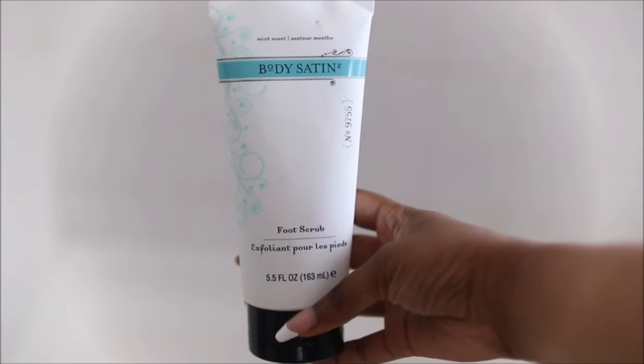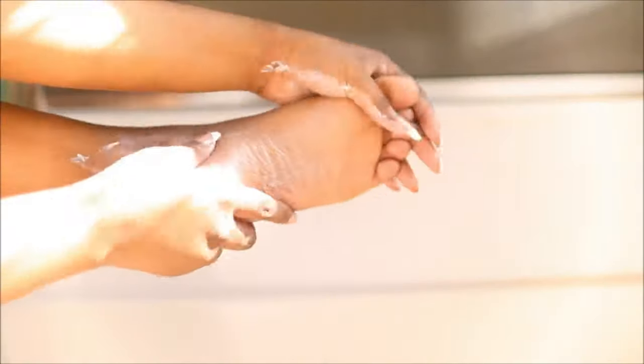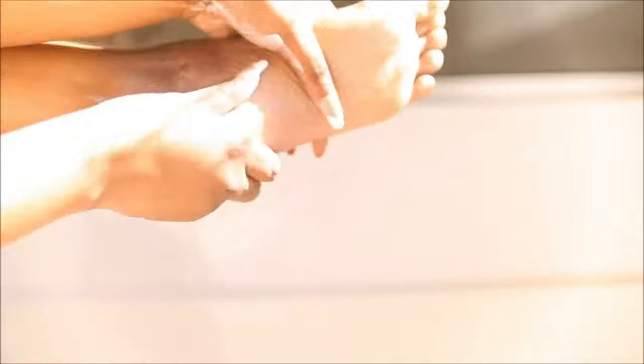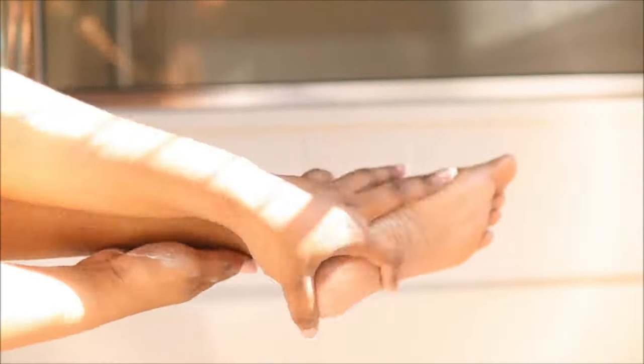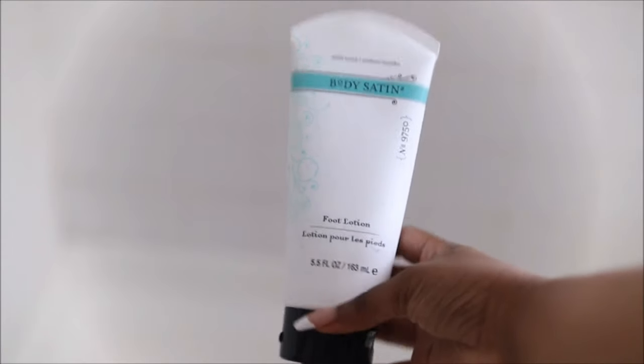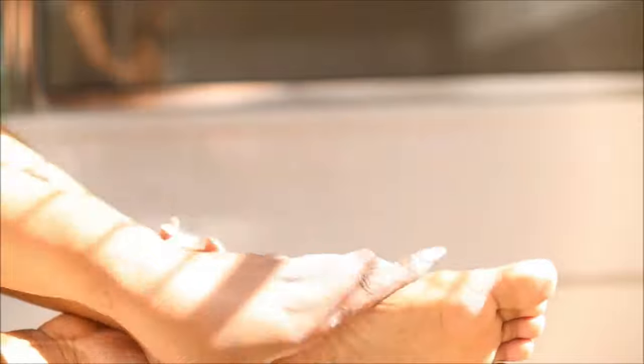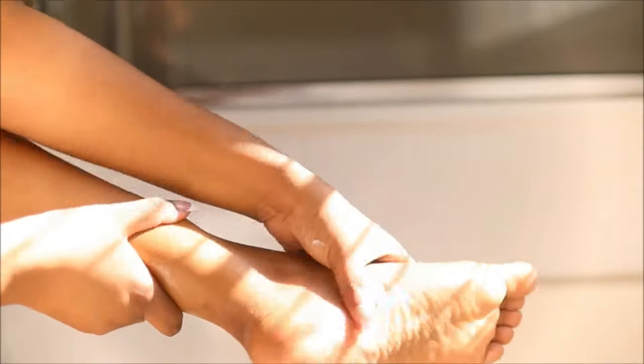I'm going to go in with this foot scrub that has a mint scent. My feet need a little bit of extra TLC during this time. For this scrub you have to be part of a community to get it, however I will link something similar in the description box. It also comes with a foot lotion that smells like peppermint as well — it's very nourishing and moisturizing, it has shea butter, cocoa butter, and mango butters. It acts as a skin conditioner for your feet and I recommend that you put on socks after to lock in all that moisture.